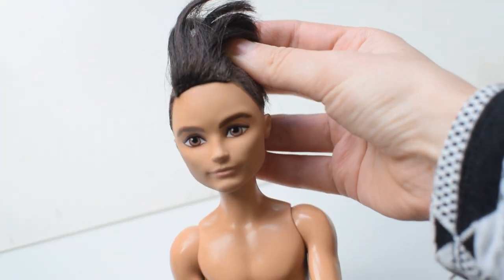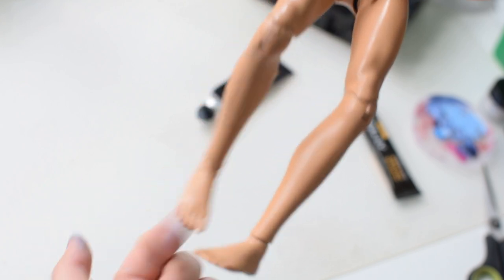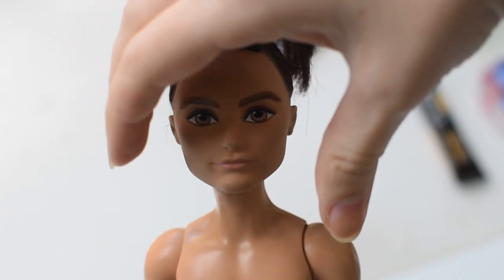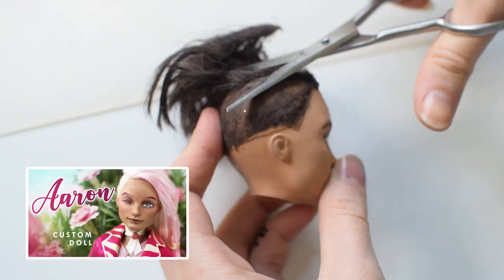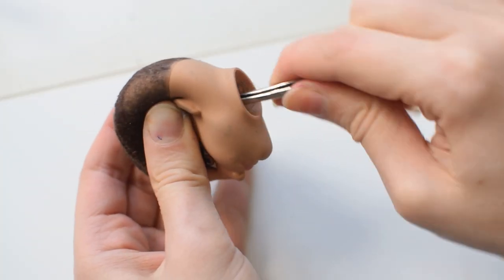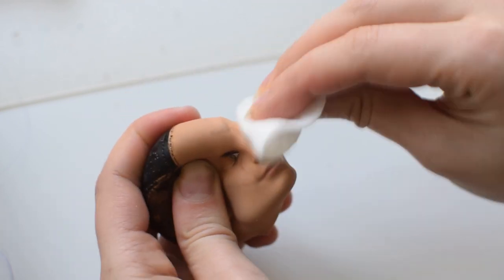Our today's victim is Hunter Huntsman from the Ever After High doll series. We always use second hand dolls and sometimes they are not in the best condition. This one has really loose knee joints so he's a perfect candidate to be a mermaid. I removed his head using the magic of video editing and now I'm removing his hair. I'm using pure acetone to get rid of the factory paint on the face and the scalp.